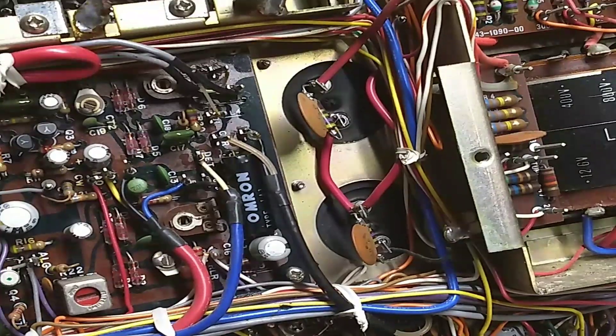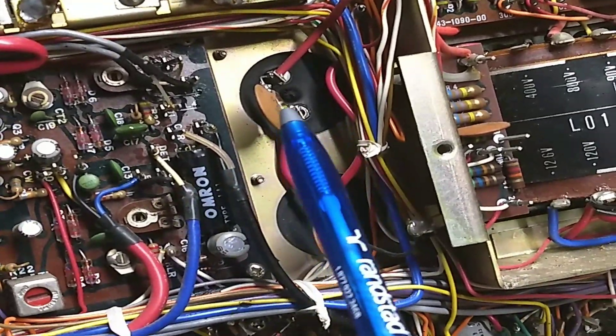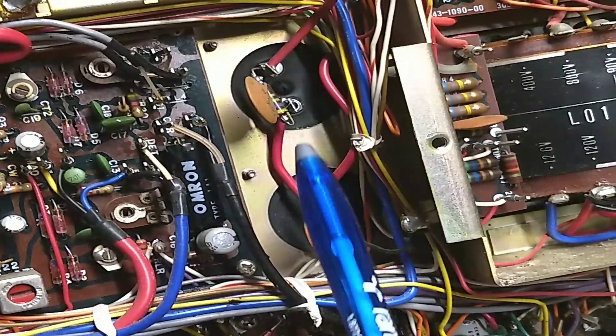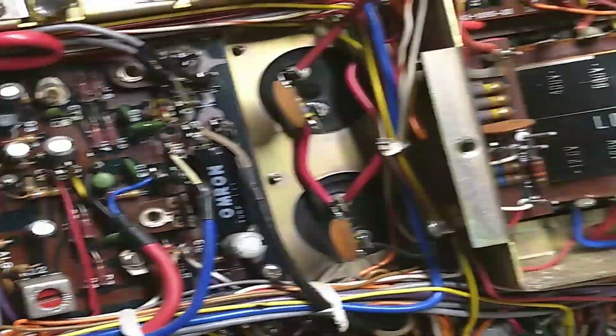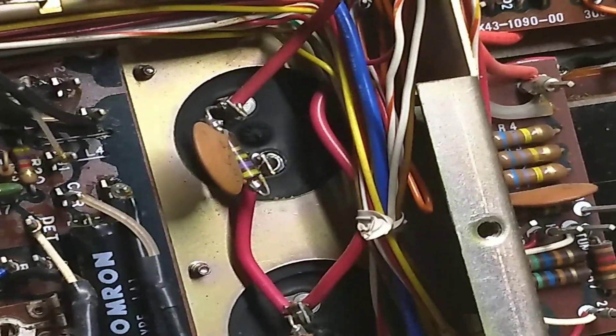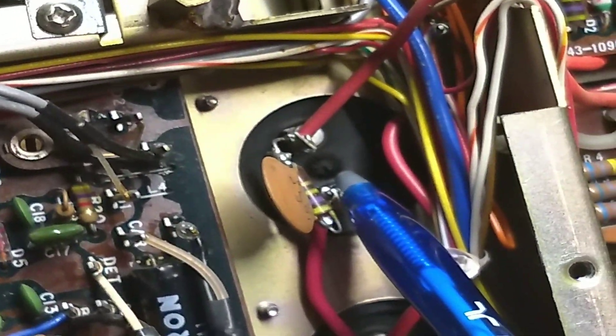One of the YouTube videos I saw said to check these two capacitors. These are actually the bottom of the capacitors here and here, and we're looking for bulges in the bottom of these plates. You can see the bulges — there's one right there, it looks like a bump, like a pimple, and the black area right there. That bulge means that capacitor is no good.